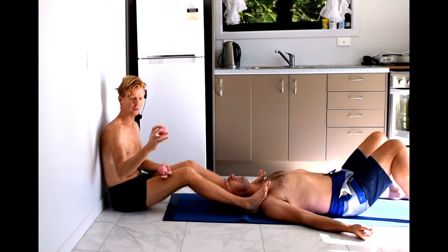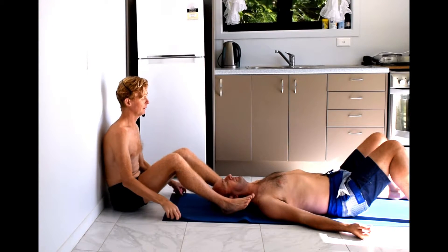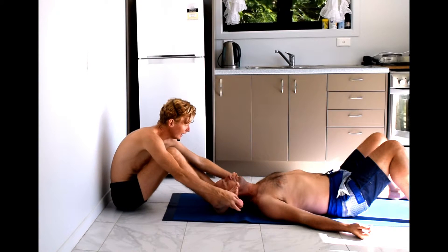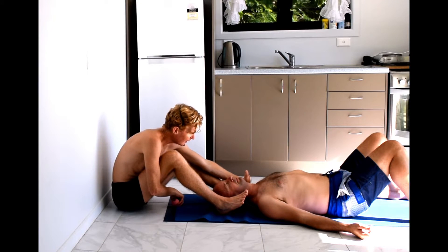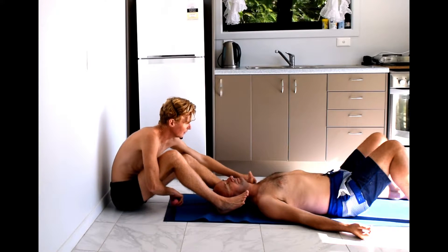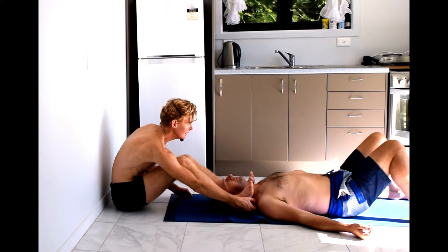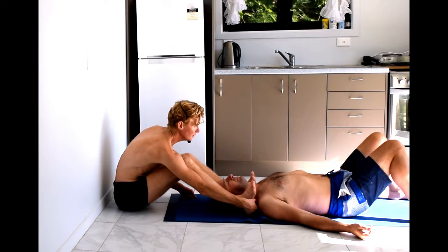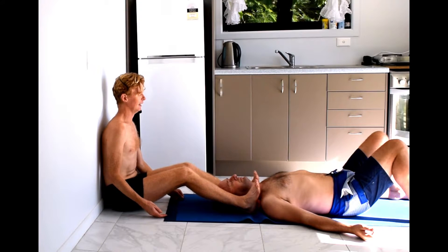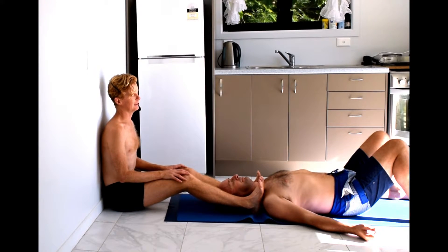Then we're going to take a couple of balls — I've just got a couple of bouncy balls here, which you can get at any toy store. We're going to place the balls right into the top of the shoulder muscles, underneath the collarbone. You've got the collarbone at the front and then the ball goes behind and below that. Then you as the helper put your heels onto the balls, so your feet are right close to their head, pressing downwards to create a bit of traction and pressure into those upper shoulder muscles.